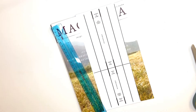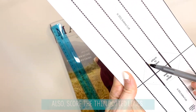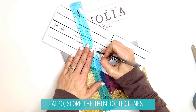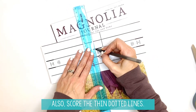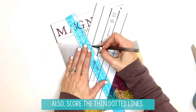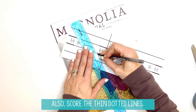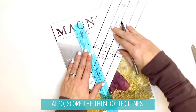The other thing you want to trace — you also want to score right here. You're going to see some very thin dotted lines; you want to score those ones as well. Take your straight edge and trace those lines. There's one right here in the middle, you're going to have to turn it, there's one right here. Then do the same thing on the other side for the short diagonal support.